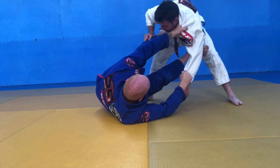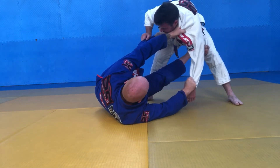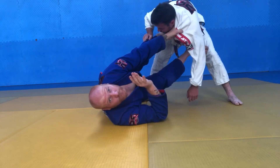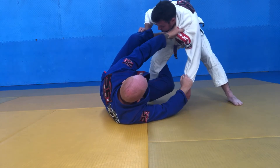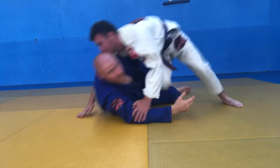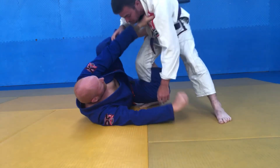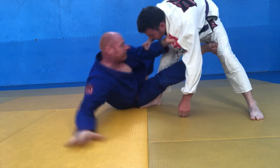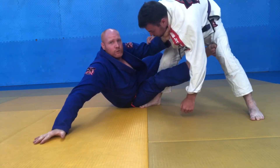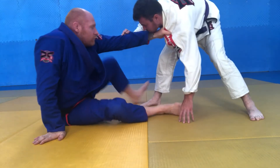From here, inside de la riva goes to the inside thigh — one, two. I bail on the grip and put my foot to the floor. All I'm doing here is bailing out safe. If I try to sit up from here he's going to get that knee cut pass. So all I'm doing is getting my space, getting out so I'm ready to go. One, two, three — pushing that leg away, coming up and sitting up. Now I've got a good position to start working from. Just bail out until you get to here.